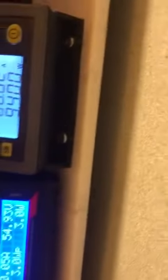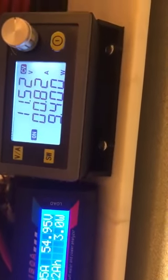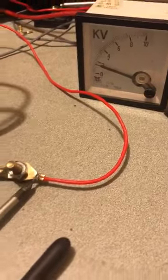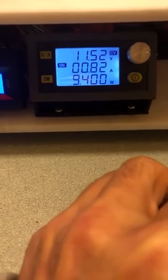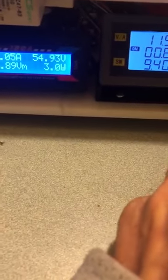It's running constant COP 3 right there — three watts in, 9.4 watts out, at 100 kilohertz. About 1.5kV. This will charge capacitors really fast. And it has no reflection on the source — nothing, it does not affect the source at all.